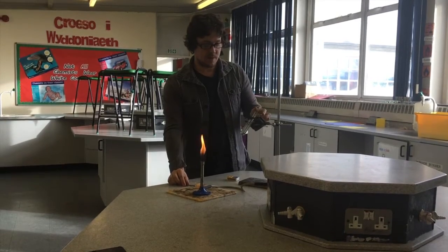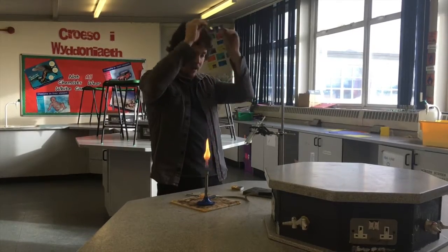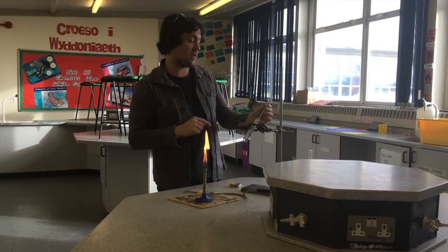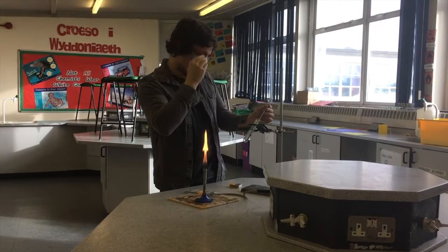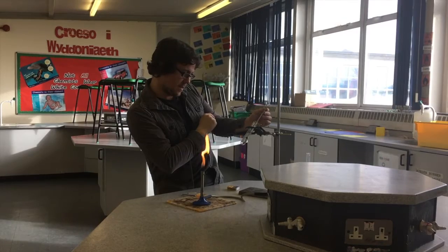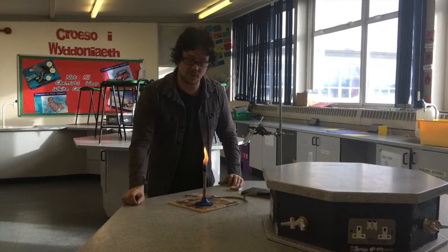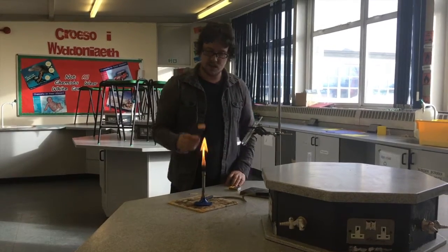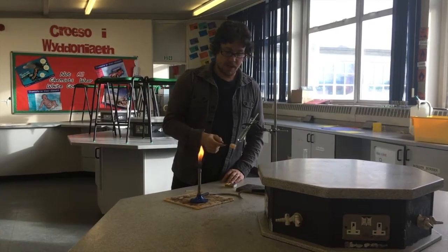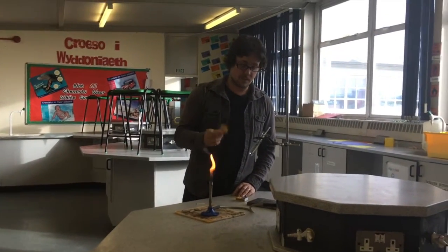The basic idea is we're going to light our crisp in the Bunsen and use the energy in that crisp to heat the water, measuring the temperature change. Now I said temperature change and not temperature — to measure the temperature change we need to take the starting temperature. I'm going to read it off my thermometer and get level with it — it's 22 degrees — so I make a note of that.